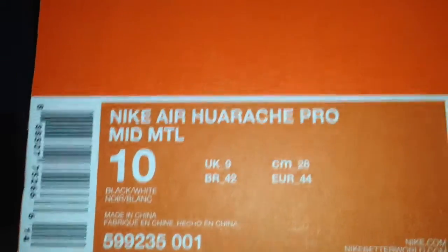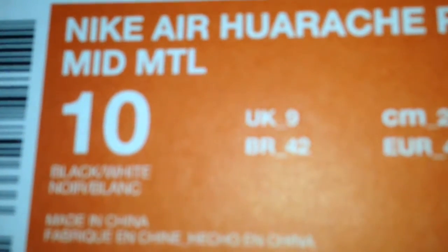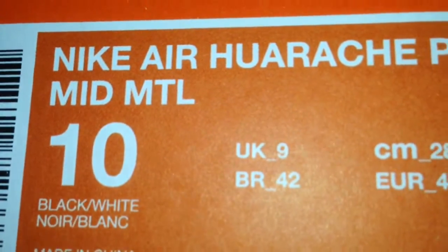Okay, Nike Air Hurricane Pro Mid Metal, size 10. Colorway: black and white. Retail for $95.